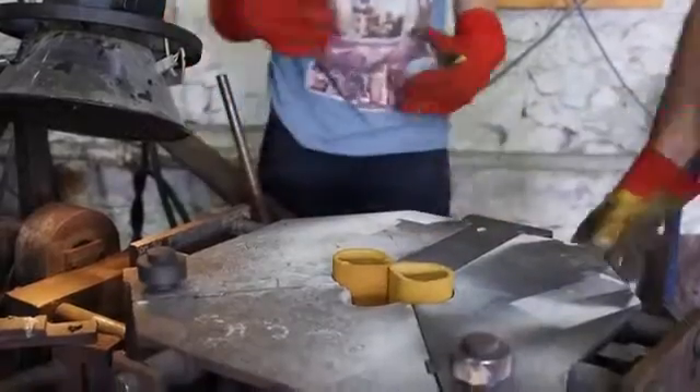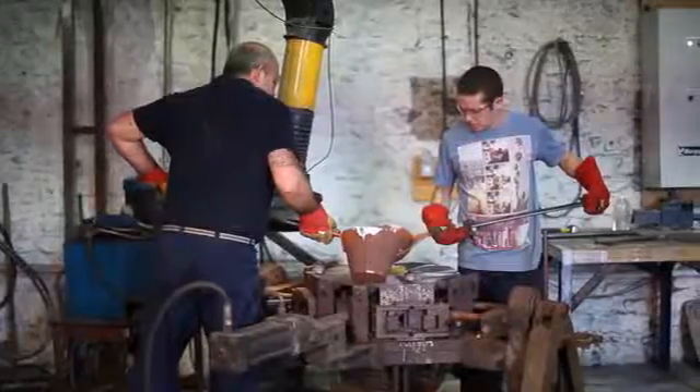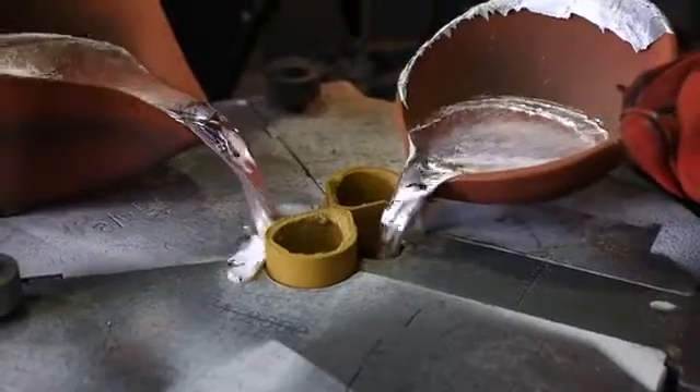Here you can see the loading of the left and right hand cores into the gravity die, the casting being poured, extracted from the die and the sprue removed.